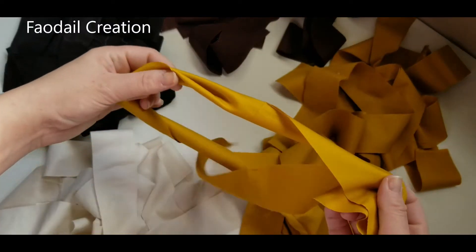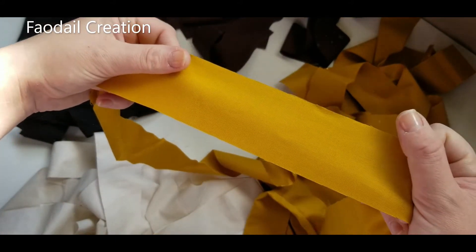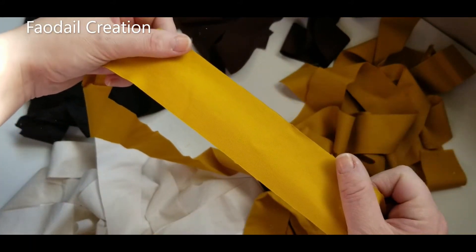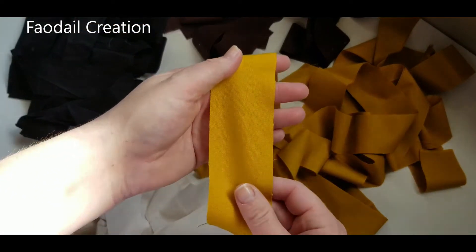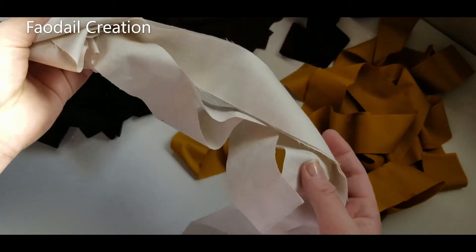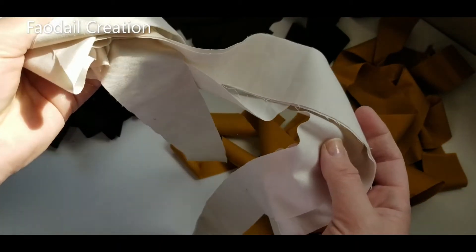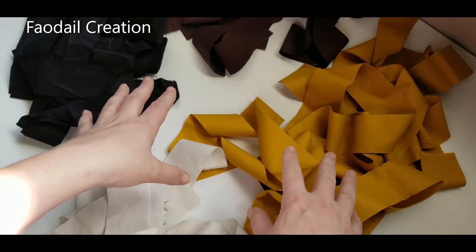I have cut a load of two inch sections. You can use a jelly roll if you want — those are generally cut at two and a half inches, but I want to make this at two inches. It can be however wide you want; the principle is going to be the same. I'm also going to need a lot more of this beige colour because I'm going to be using it in between each of the different colours.